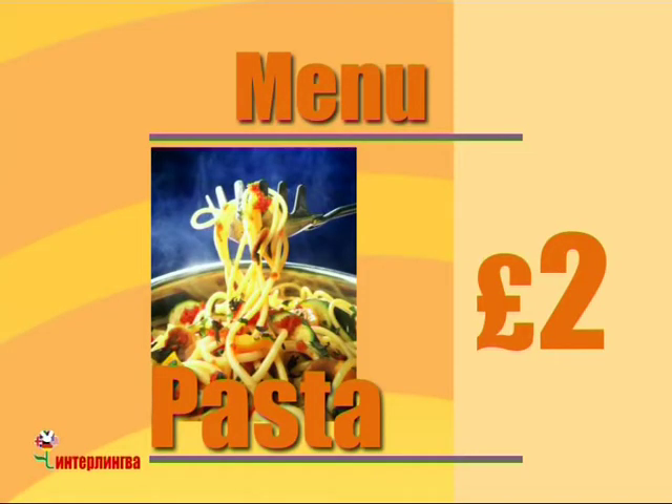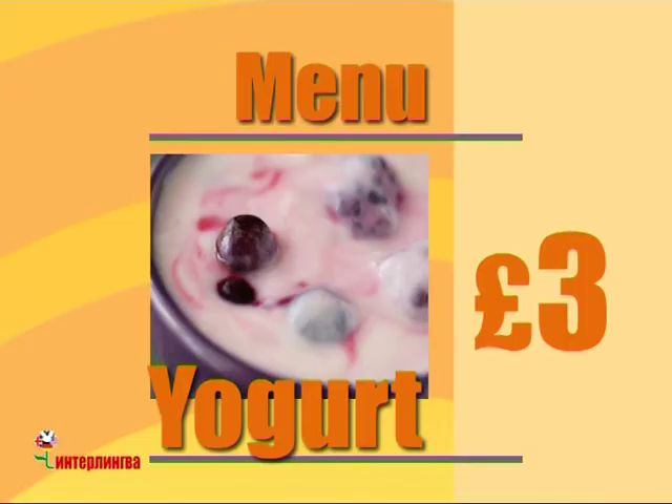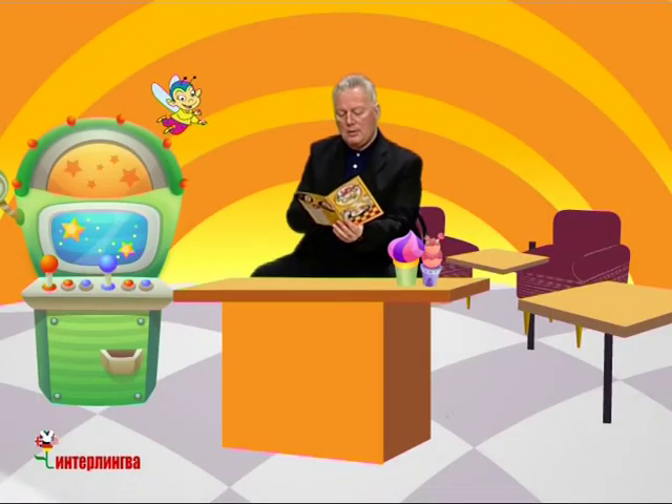And what's this? Is it pasta? Yes. It's pasta. Pasta. Mmm, that sounds good. How much is it? Two pounds. Well, what's this? This is yoghurt. How much is it? Three pounds. Mmm, okay, I see.